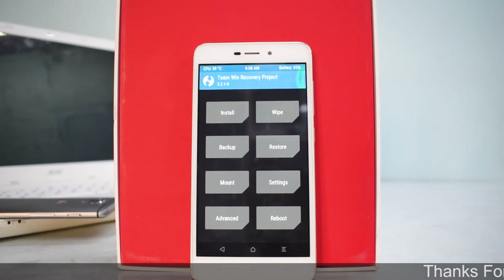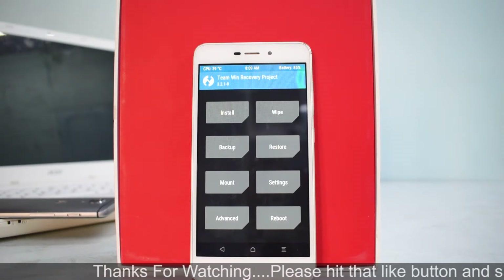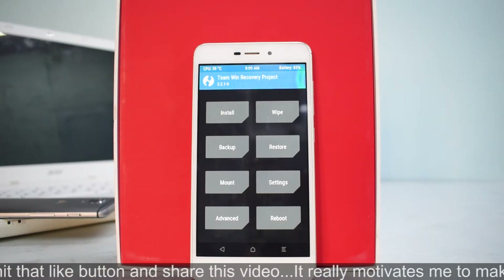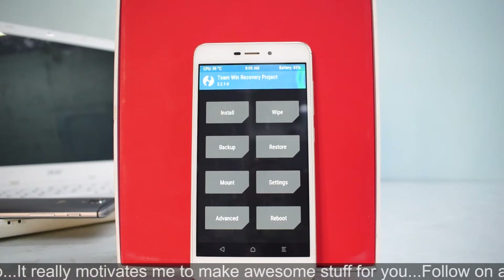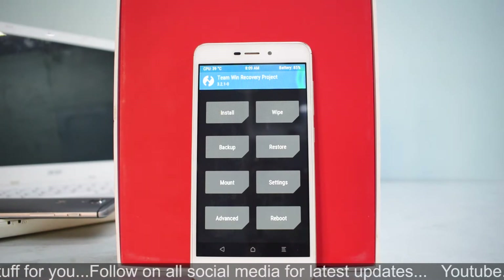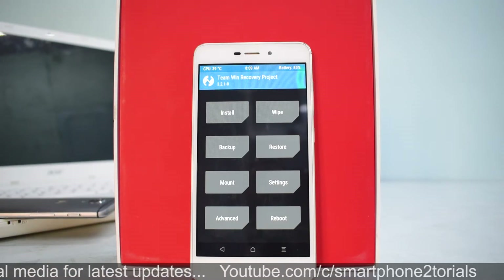Hey guys, welcome back. Another day, another video for the Xiaomi Redmi 4A. A month back I didn't really think I'd be saying that, but here we are — more ROMs, more development for the Rolex. I'm compelled to keep giving you guys videos, and I love doing that. Today we're talking about a new ROM called Toxic OS, which is an AOSP ROM based on Android 8.1.0.